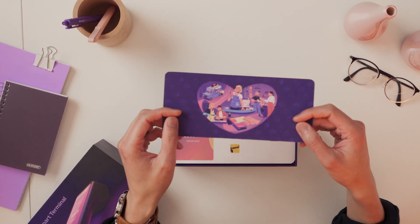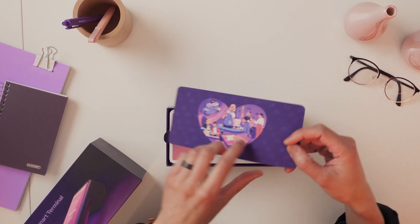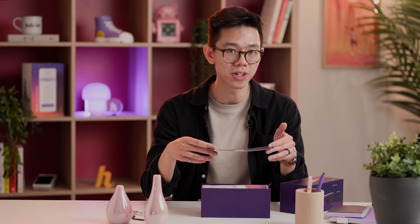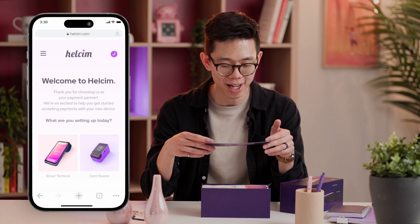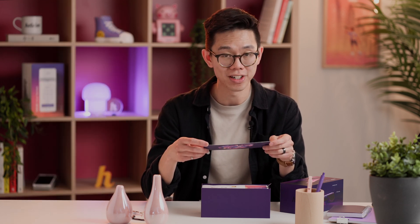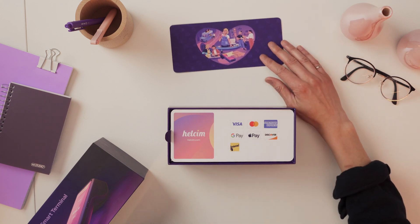Now let's take this out and look at it. Oh, that's so nice. If you flip this over, you can actually see a QR code. If you scan this QR code, you can go to a welcome guide and it'll actually tell you how to set up your smart terminal. So that's a really handy guide to follow along as well.